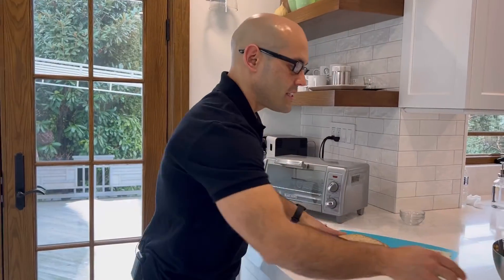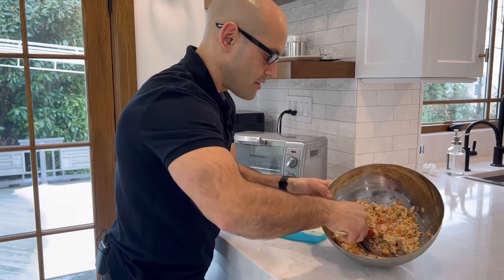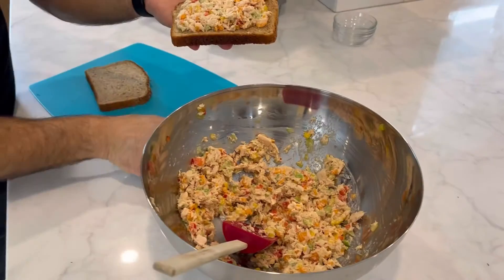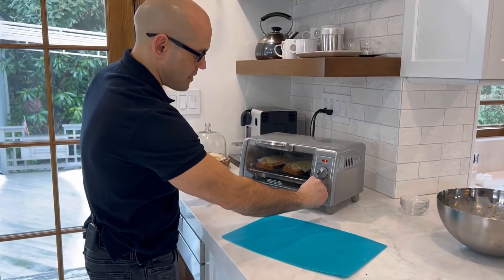All right, you ready for this? We are going to take our tuna that we just made. So we got some nice whole grain bread — take a scoop of that tuna and put it right on top. We're going to top it with a slice of Swiss cheese and set it in the toaster oven.